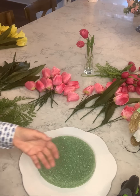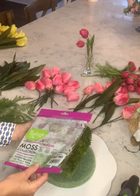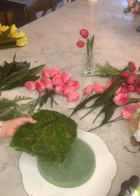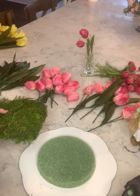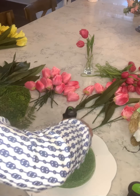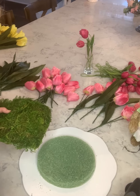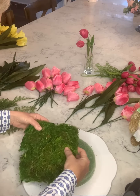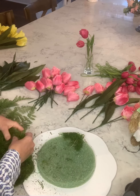Then I'm going to take this moss — I've had this for a while, so I'm not sure where I picked it up, but I believe you can get it anywhere, even Walmart. I'm going to put some glue over the foam and then just kind of pull this apart and lay it over the top.